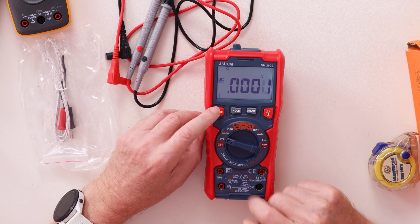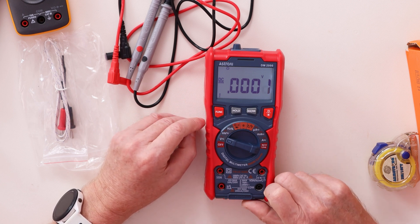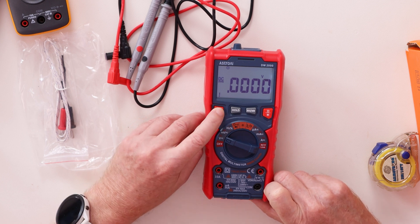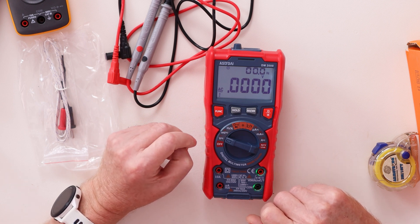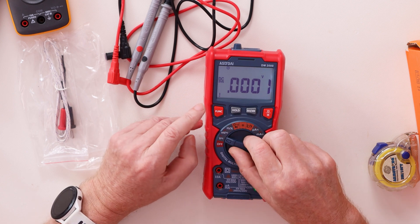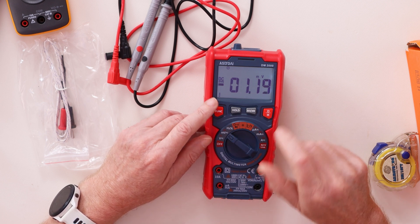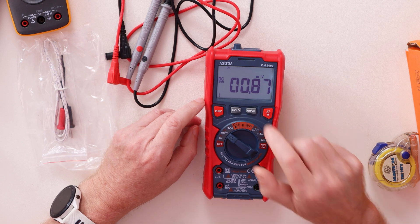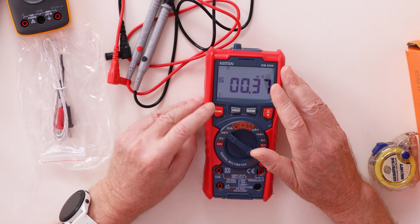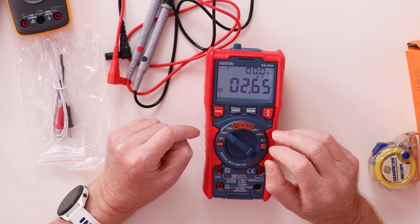While in normal voltage mode, you can also display Hertz, so you can see whether it's 50 Hz or 60 Hz. Switch it to AC and the Hertz reading appears on the display. Back in DC there's no Hertz, of course, since it's direct current. It also has millivolts in DC — my Fluke doesn't do that — and millivolts in AC with Hertz displayed simultaneously.